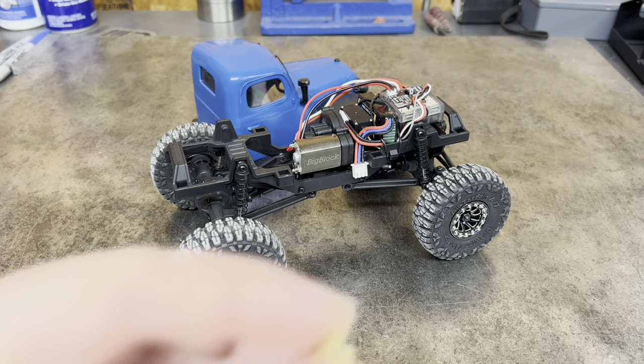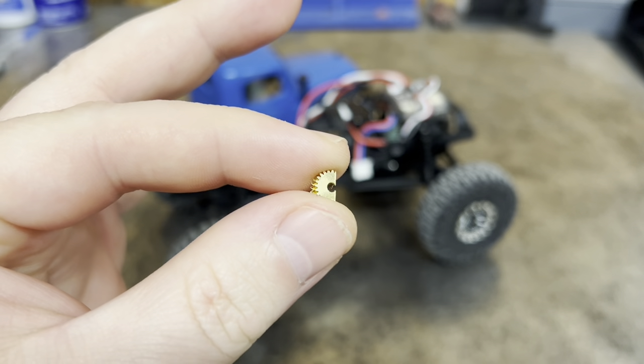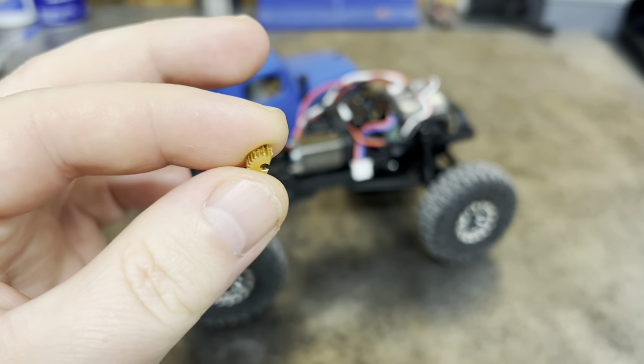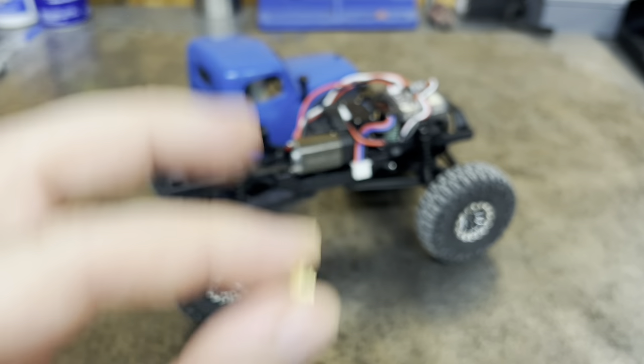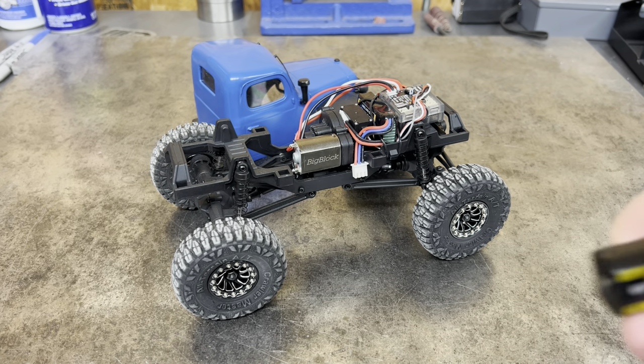So I went ahead and got that pinion off of there. I didn't have a pinion puller. I took my time. I ground it down until I could break the end of it out and got that pinion off, but it is now scrap metal. I'll show you how not to get your pinion off of your FCX24 motor.